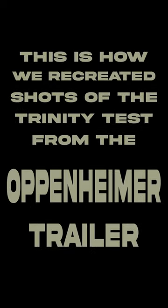This is how we recreated shots of the Trinity test from the Oppenheimer trailer. There's a lot of secrecy behind how these shots were created for the film, but we did our best to recreate these shots with limited resources.